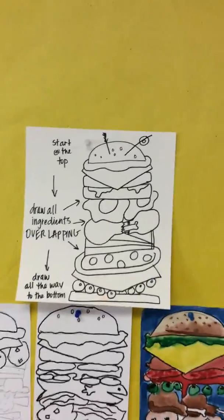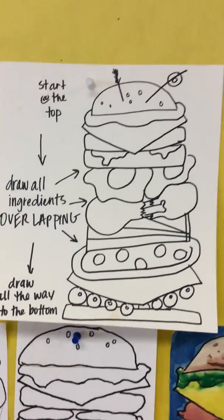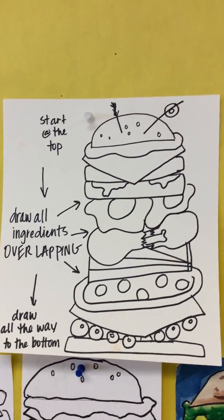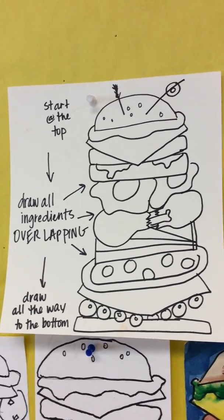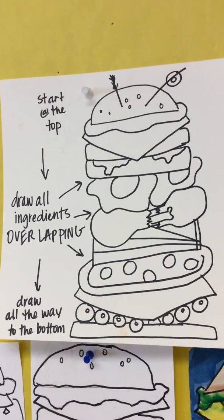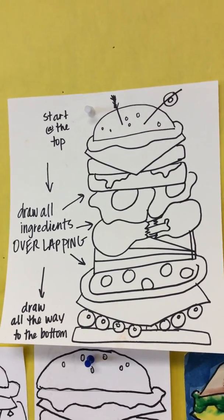We have been working on our super sandwiches. What we talked about last week and what students did with just pencil only is they started at the top. We want to start at the very top of the paper because we have to have all of our ingredients overlapping. As long as we start at the top and draw coming out of the very first ingredient, those overlapping foods will make our sandwich look nice and full and delicious. We start at the top, make sure all those ingredients are overlapping, and we don't have floating sandwiches, then we draw all the way to the bottom.